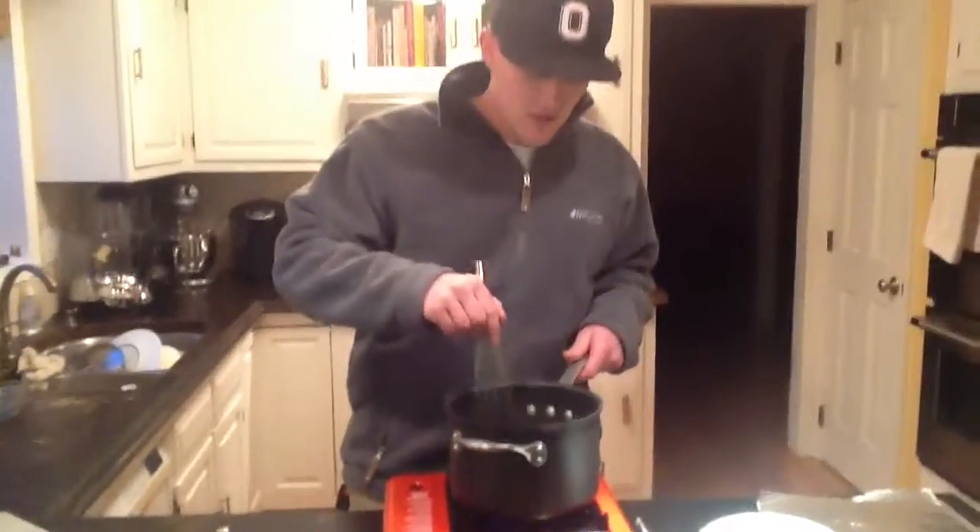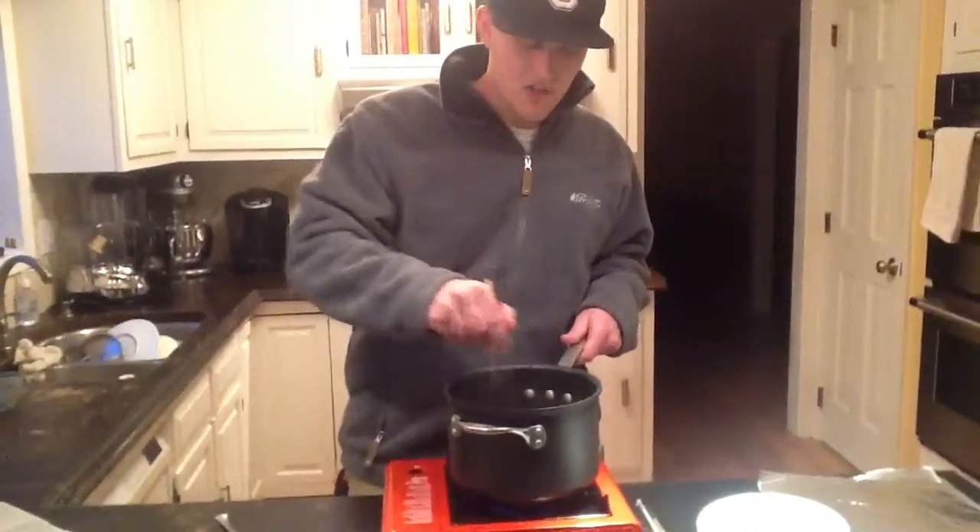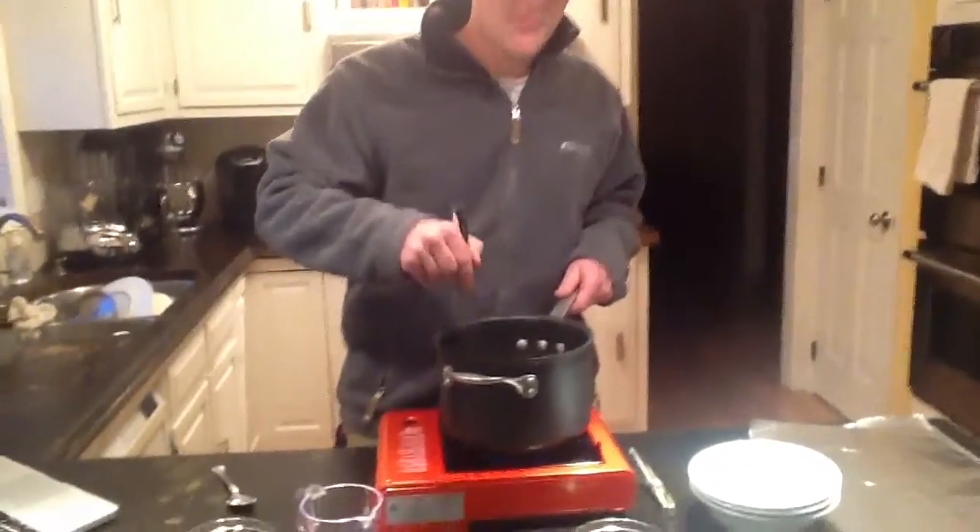This takes about 20 minutes to cook, so we're going to cut it real quick and we'll be right back.